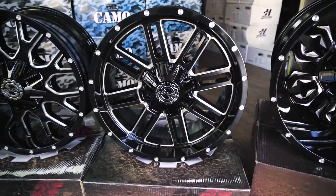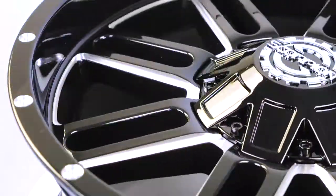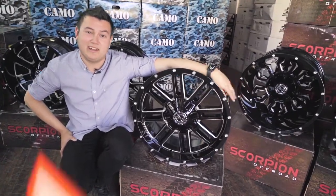This one here is the SC18 — a brand new model to Australia. It runs in a 17, 18, or 20 inch variety, with offsets from high to low. I think this is a really clean looking wheel. Check out the machined edges on the side here. This wheel would suit absolutely anyone for any car.